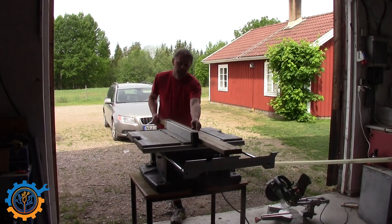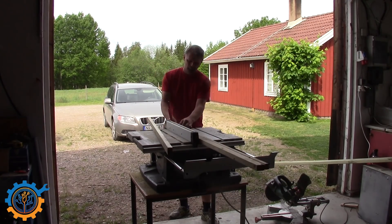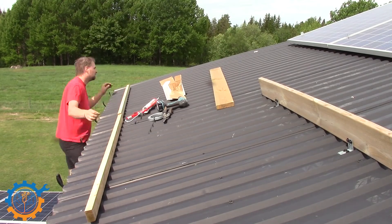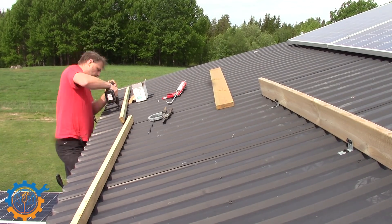I start by cutting up a couple of boards — a protected board of course — that will be the structural part for the panels. When attaching this part to the roof itself, I make sure to use caulking before I screw down the angle irons that are holding them.